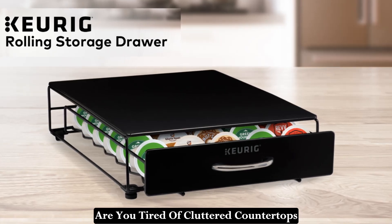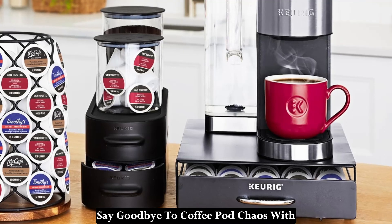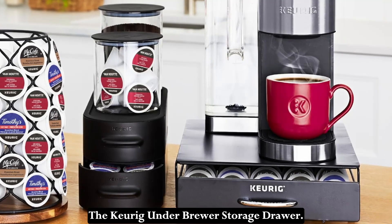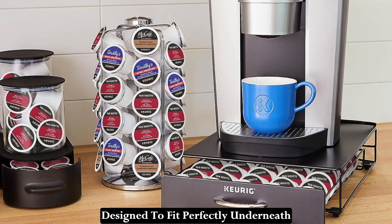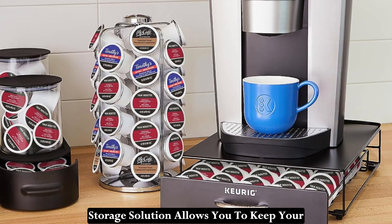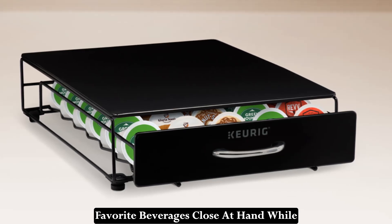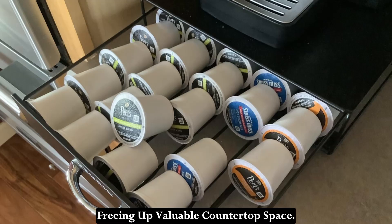Are you tired of cluttered countertops and limited space in your kitchen? Say goodbye to coffee pod chaos with the Keurig Underbrewer Storage Drawer. Designed to fit perfectly underneath your Keurig coffee maker, this innovative storage solution allows you to keep your favorite beverages close at hand while freeing up valuable countertop space.